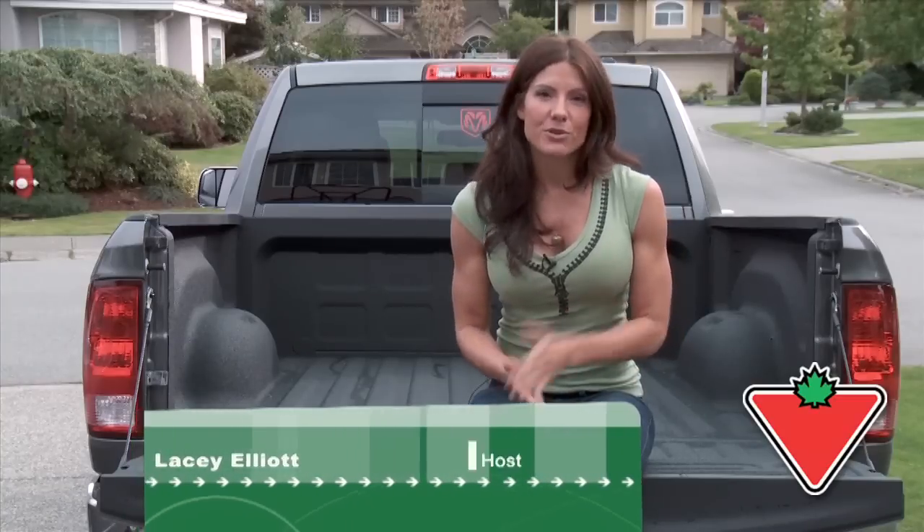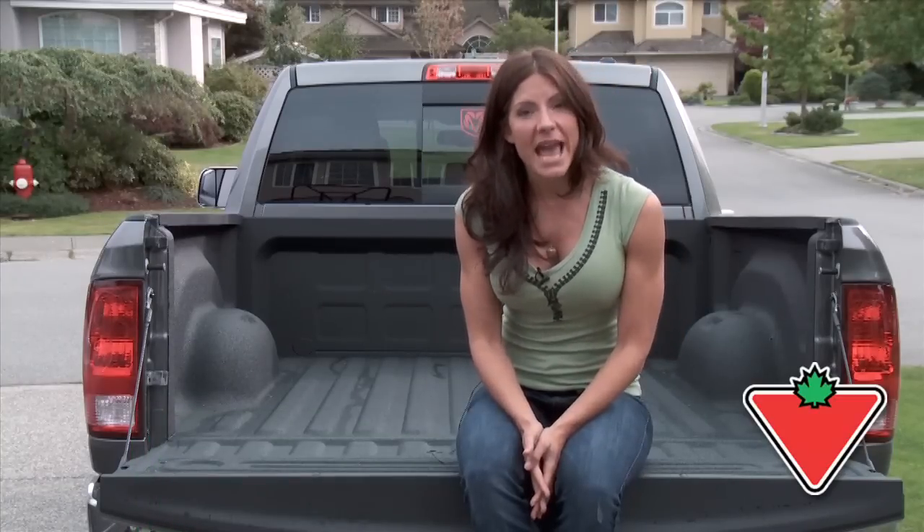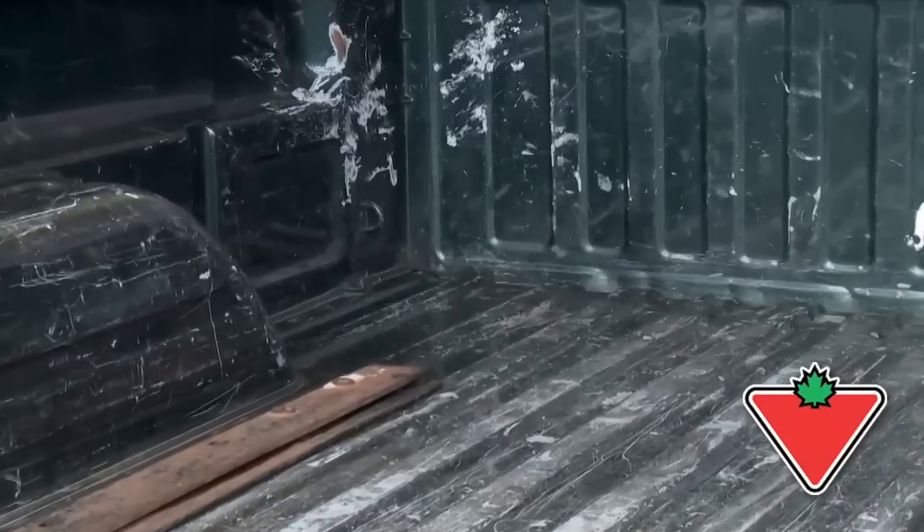Owning a truck offers a huge amount of versatility, especially if you use your truck for both work and play. We all know the bed faces the brunt of any pickup truck's wear, so what can you do to protect your investment and keep your truck's bed lasting longer?